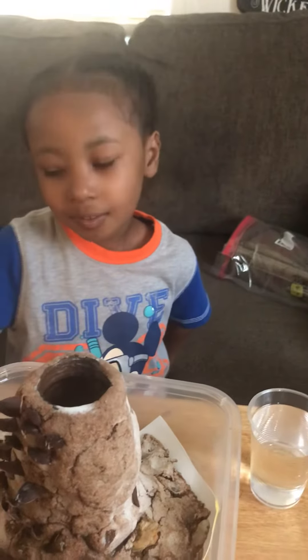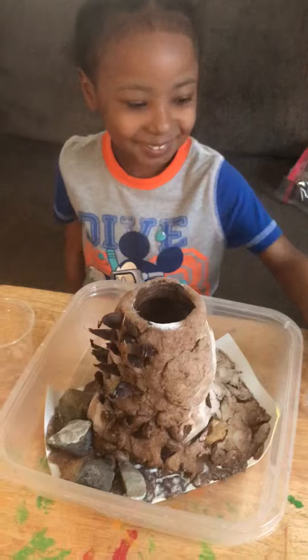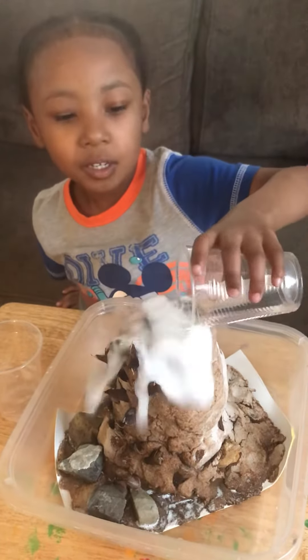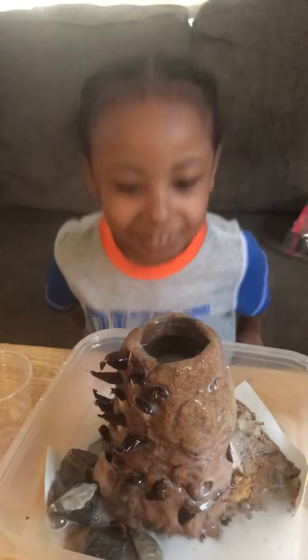All right, next you're going to take the vinegar and pour that in the hole. Pour that in the hole? Yep. A lot? All of it. Whoa! What happened?